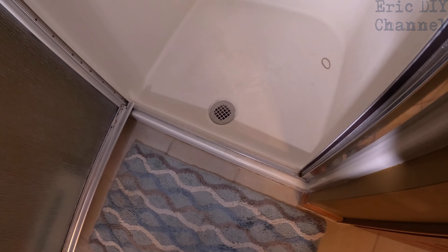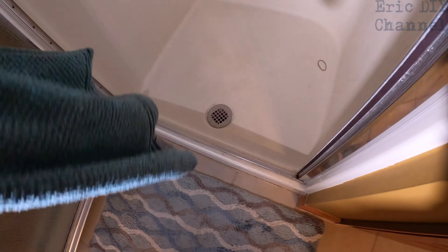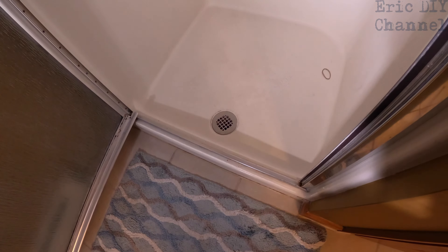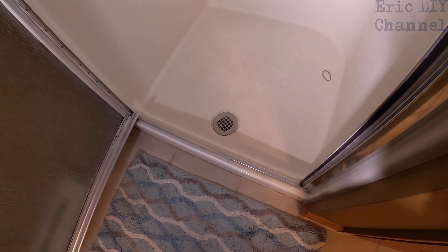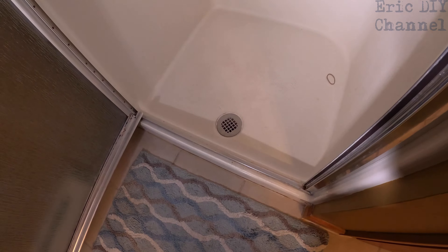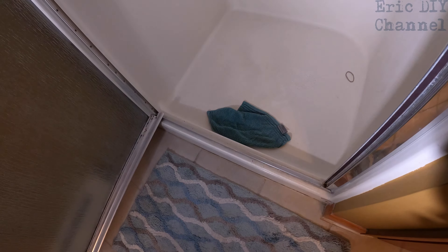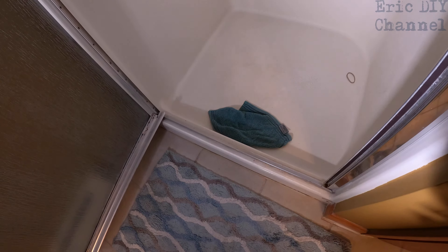First step: you see that we have a drain here and there's no way of covering it, but you probably want to cover it. We'll use a face cloth to do that because we're dealing with a couple of small parts, and if they fall they could potentially go through those holes. Now if the little parts fall, they will not go into the drain.